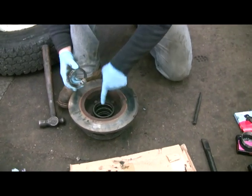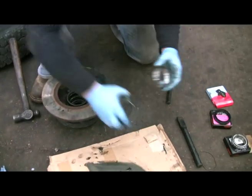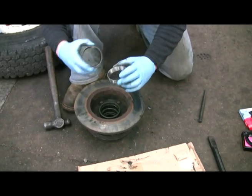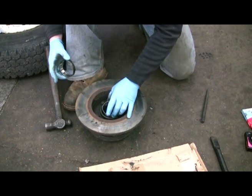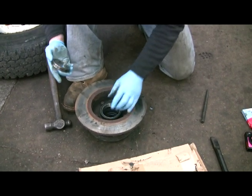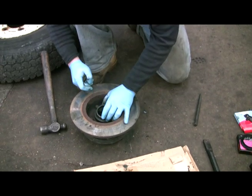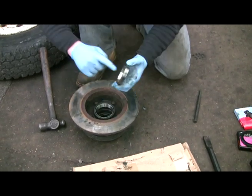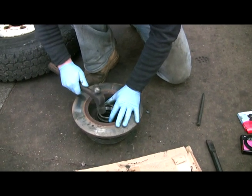Same for the other track — spin the hub over, knock the front track out. I'll just show you doing one otherwise we'd be here forever. Put the tracks in with the smaller hole and the fat edge down. You can use the old one as a drift, because when you're knocking it in you mustn't scratch the surface area with your chisel, because you'll make the wheel bearing noisy.